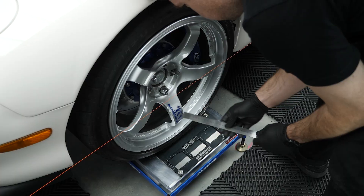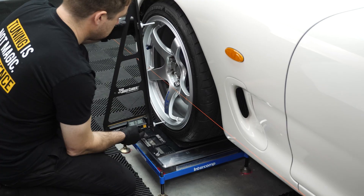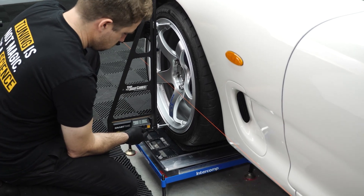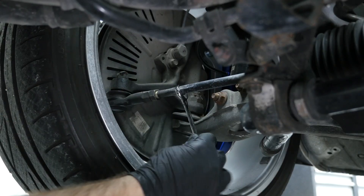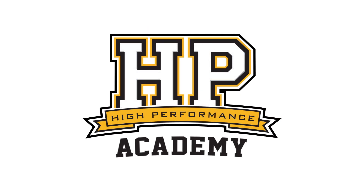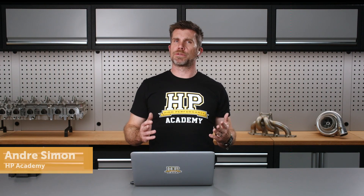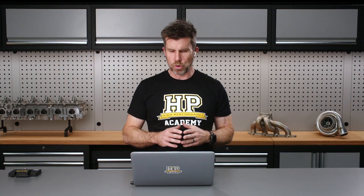Hey team, Andre from High Performance Academy here, welcome along to another one of our webinars. I wanted to talk a little bit about wheel alignment, which is a little bit unusual for our pre-shows, but we have just taken delivery of a Honda CRX race car which is new to us, and as part of this I wanted to get an idea of where the wheel alignment settings were so we could go testing and at least have a good idea that we are in the ballpark.